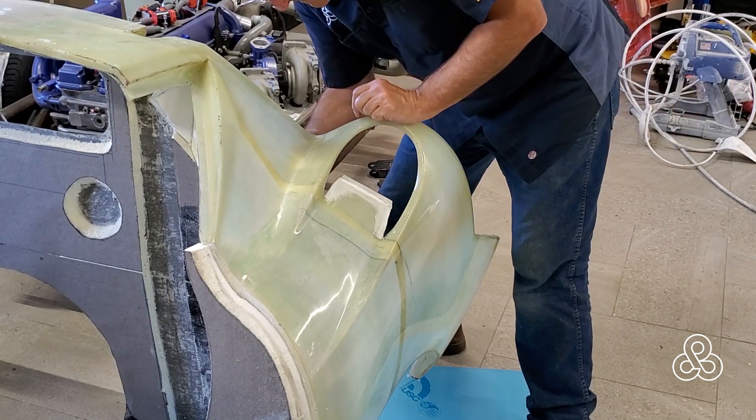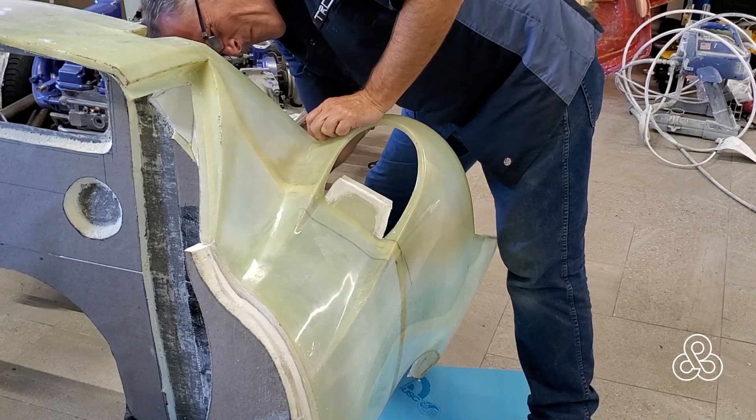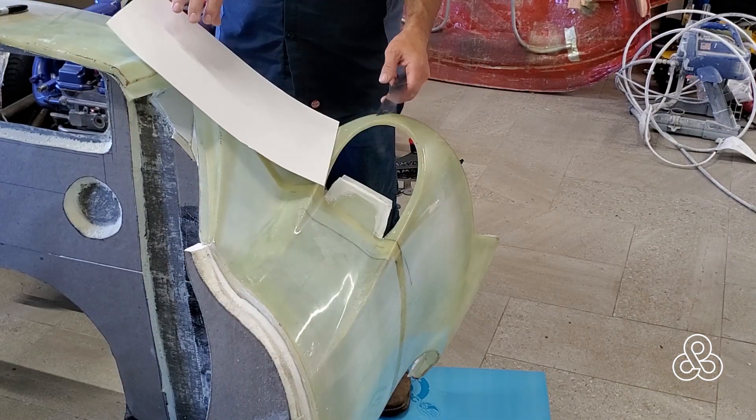This is also going to get bonded to the back side later on, so I quickly went over and did some scuffing on the back side as well — just making sure we don't have to worry about that once we turn this thing over to do the bonding back there.